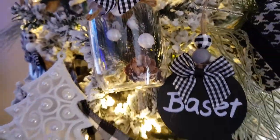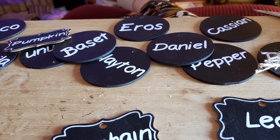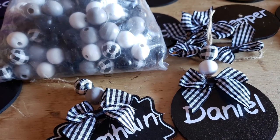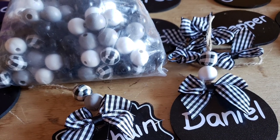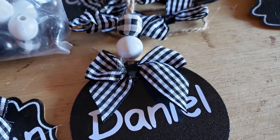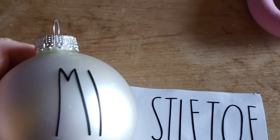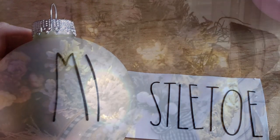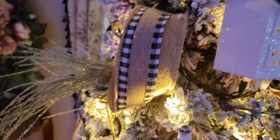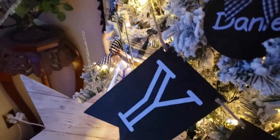Lastly, I made some personal ornaments with our names, our animals, and animals that have crossed the rainbow bridge. These beads I found on Amazon as well, and again using those cute little bows. I grabbed some regular glass bulbs, cut out some words, put them on there, and then put pieces of burlap and ribbon inside.